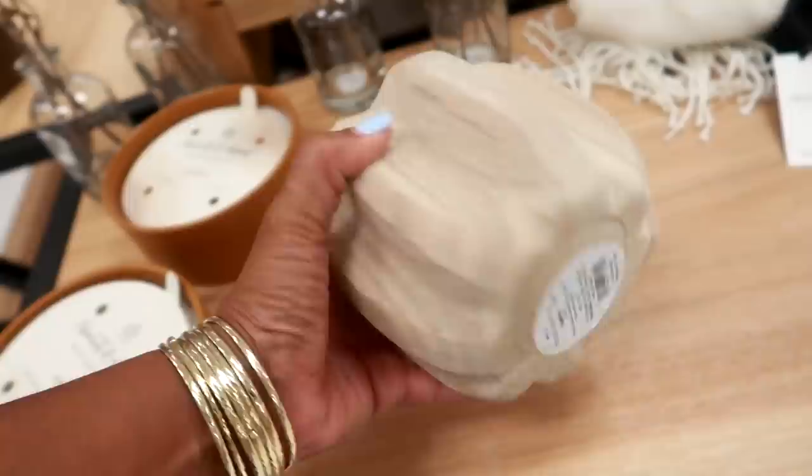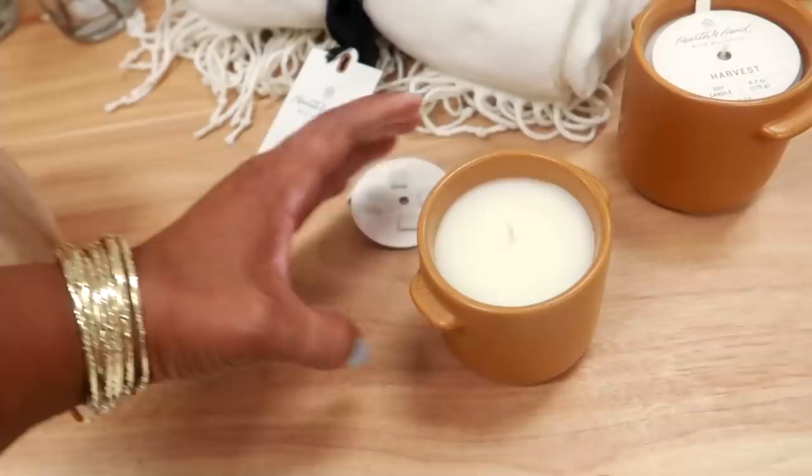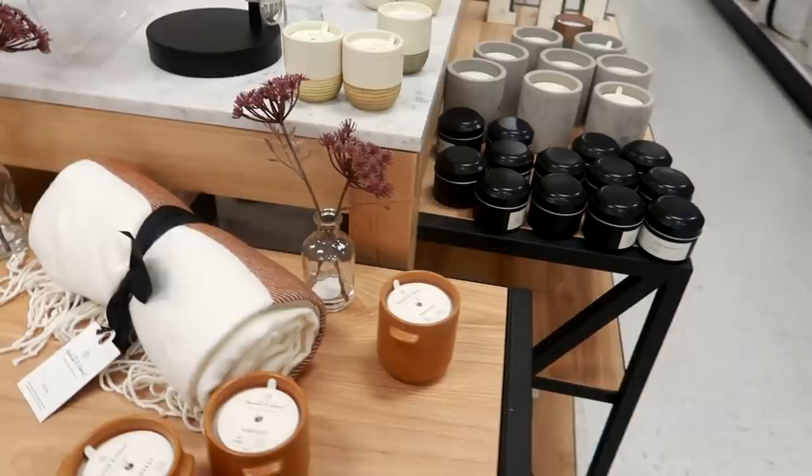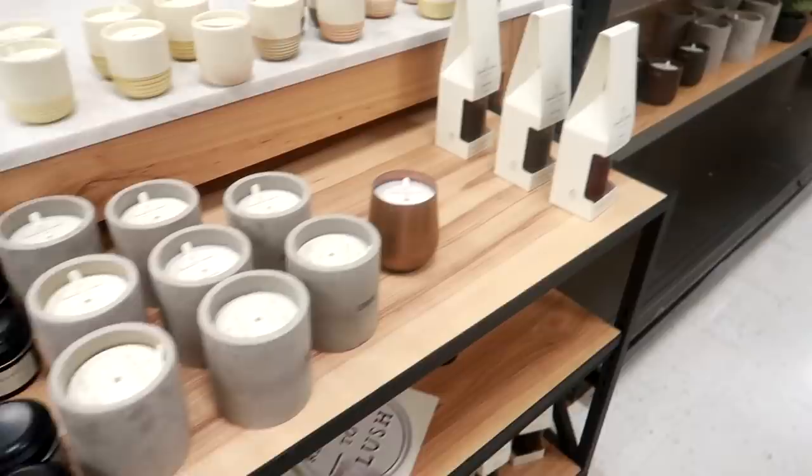They're bringing out their fall flavors — I love it! Maple pecan — this is $15.99. Pumpkin spice or fall blend. And over here in this section they have a few fall things out. This pretty pumpkin — this is Threshold for $16. Harvest soy candles right here — look at these, they look like they're in little pots for $8.99. They have different ones, and then they have these up here — lemon, gardenia.